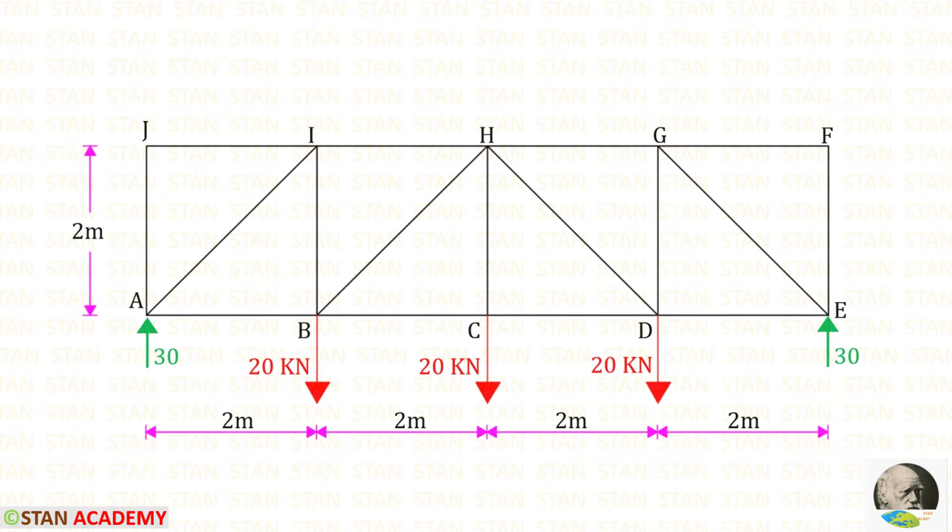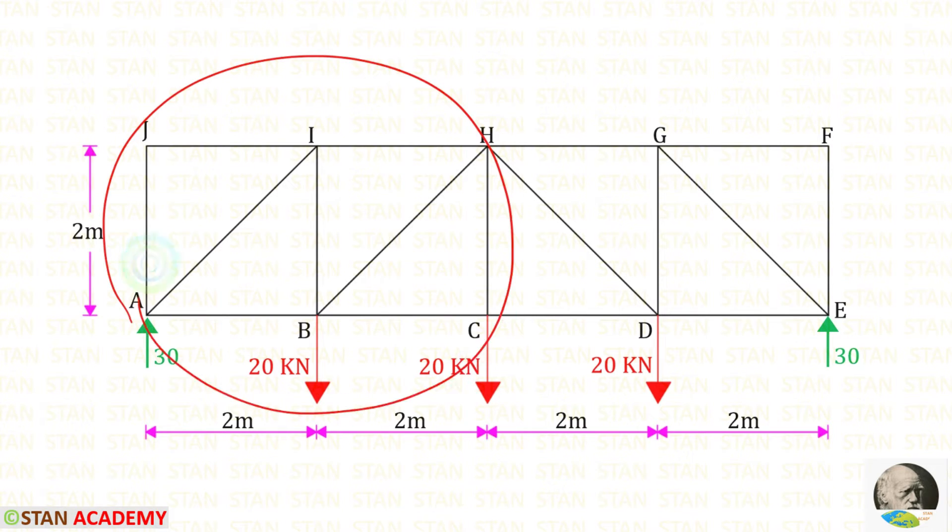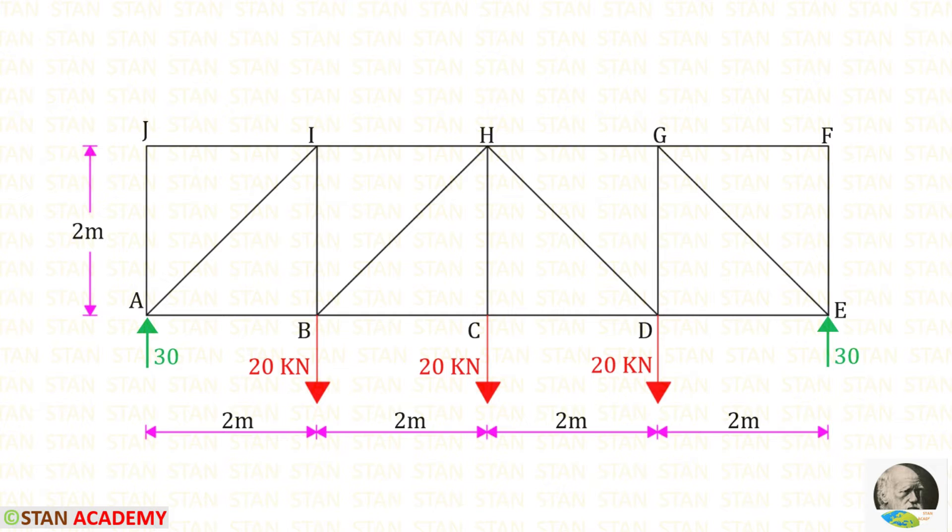Now we are going to find the member forces. Since this truss is symmetrical, we do not need to find all member forces — only those in the left half, because the left and right halves will have the same values. For example, the member force in AB and ED will be the same, and the member force in AJ and EF will be the same.